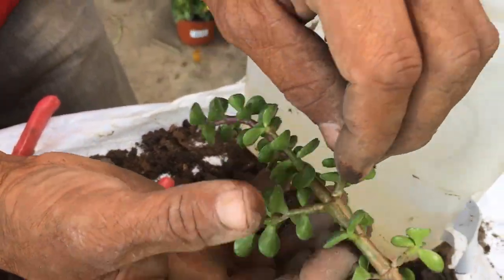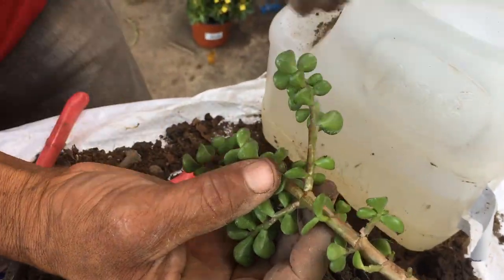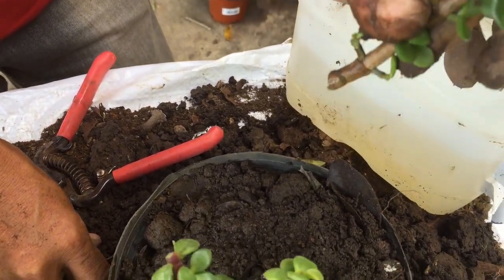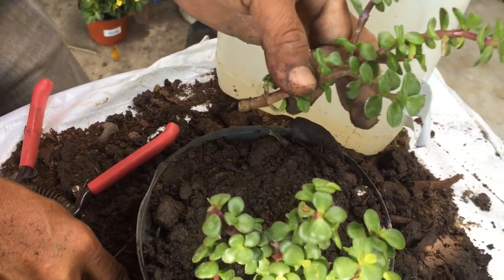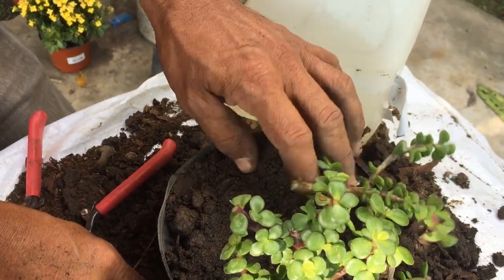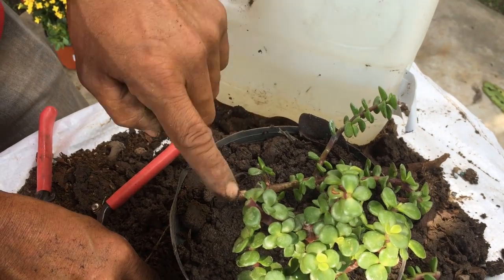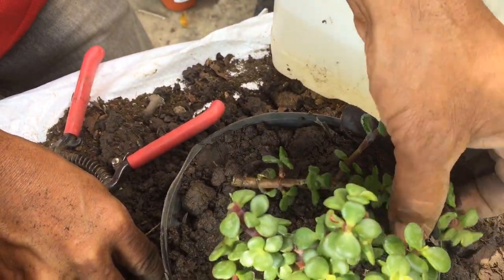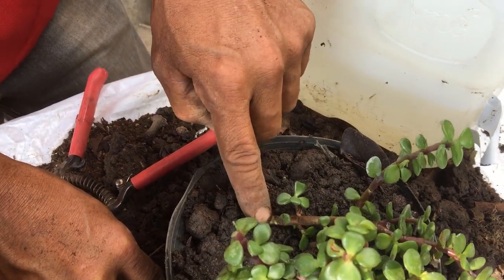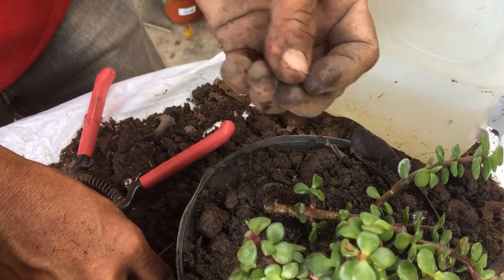Como decía anteriormente, hay que hacerle limpieza. Si hoy lo cortamos y no lo queremos colocar de inmediato, lo podemos dejar a dos o tres días, le aguanta lo que es el tallo del árbol de la abundancia. ¿Por qué? Porque si lo dejamos a un lado, simplemente pegado a la tierra, nada más por esqueje, llama raíz.